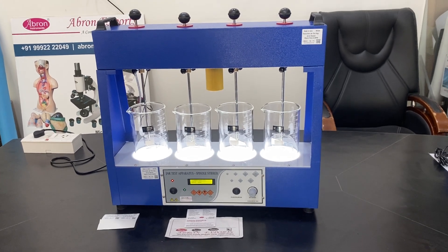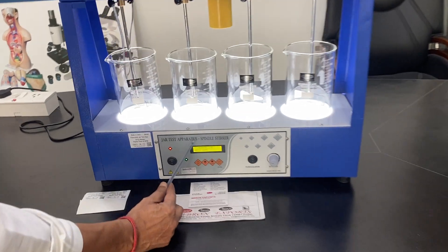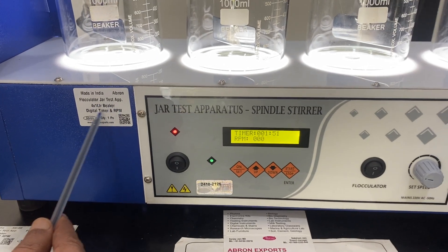Welcome to a video by Abraham Export. This is a jar test apparatus, also called a spindle stirrer or flocculator jar test apparatus.